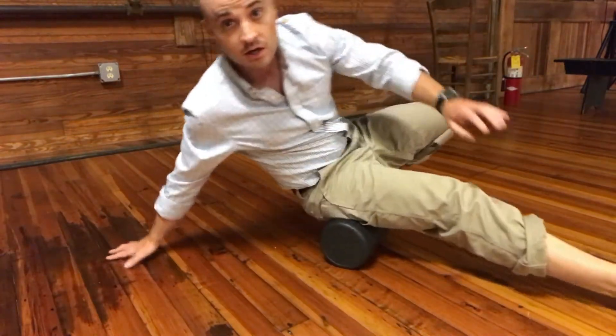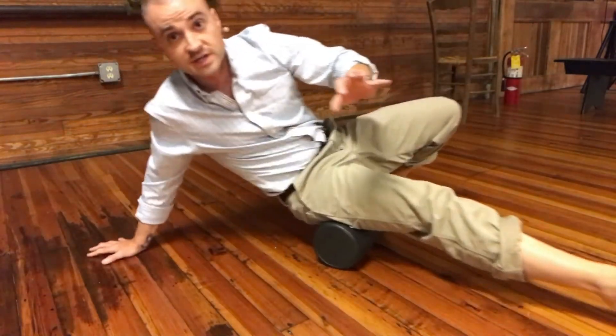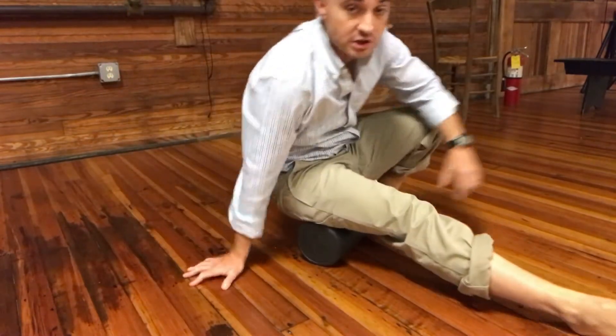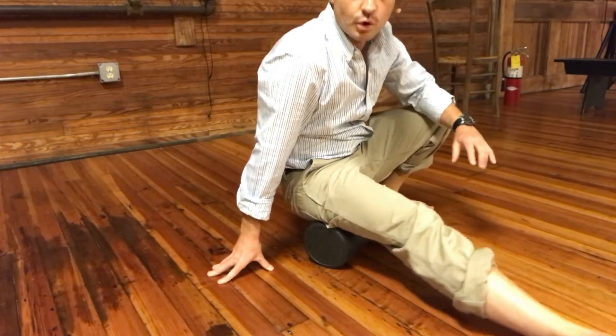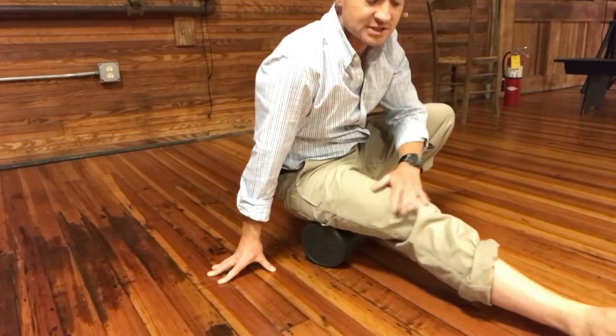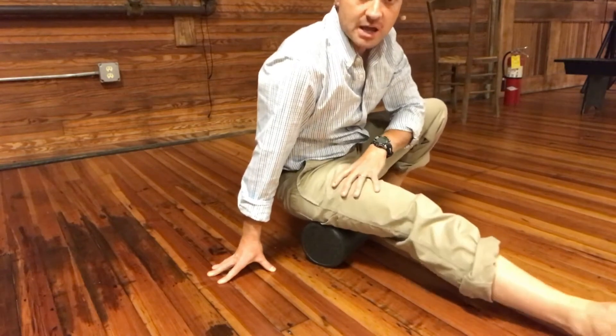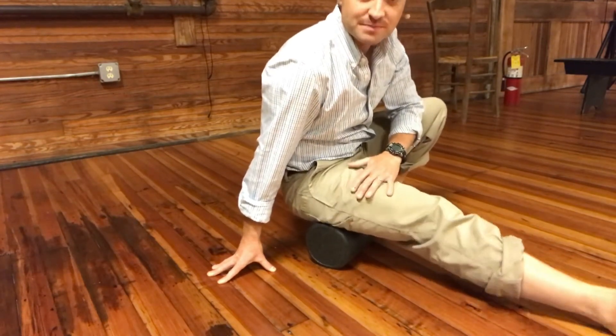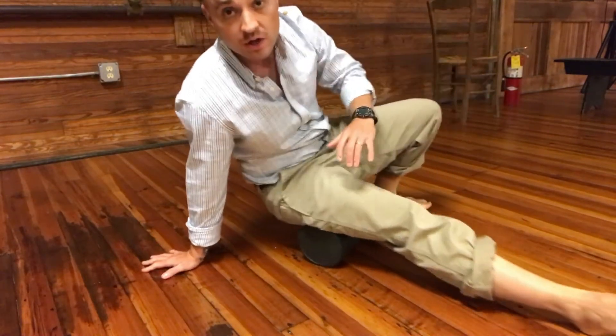To transition more to the outside, I'll go down to my right hand, going back and forth. I might get on an area that hurts a little bit, then I can roll my foot in and out. It's actually not so much the foot rolling but really the hip controlling it — that can help mash out some of those knots.